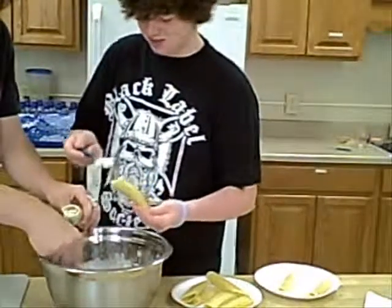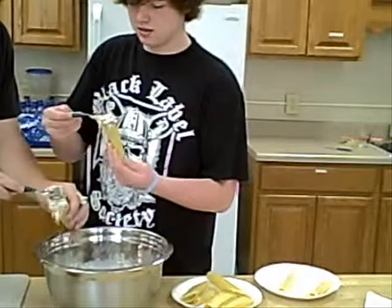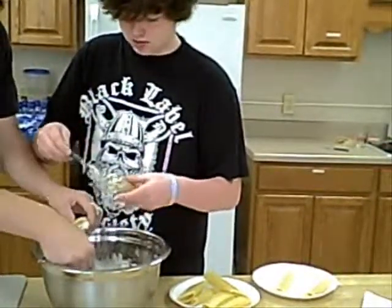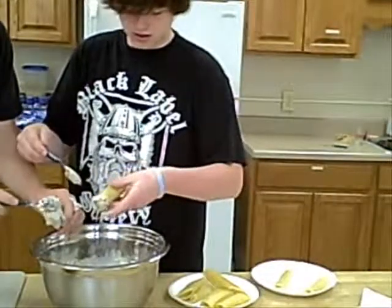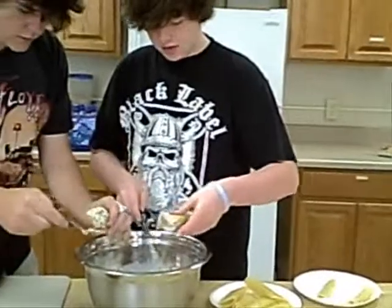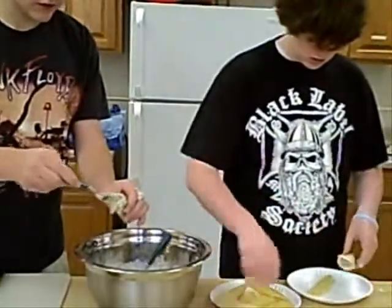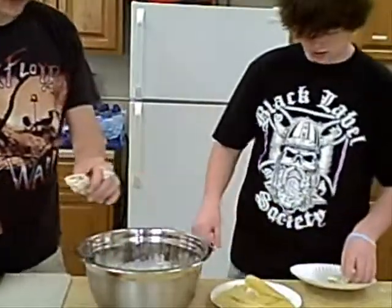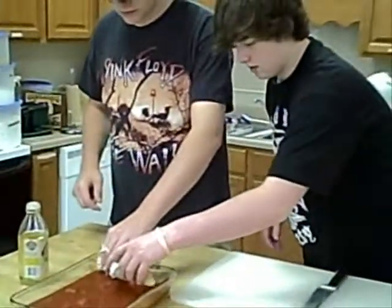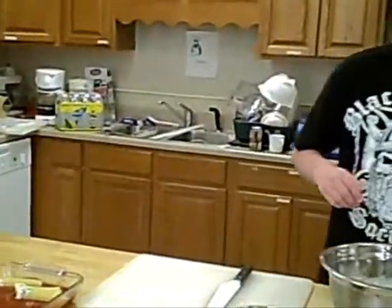I dropped something on you there, buddy. I apologize for that, I really do. It's pretty warm — at least it's not cold like the lake in the winter. Okay, I believe we can now dip this in the sauce. Yes, I can do that. Grab another one.